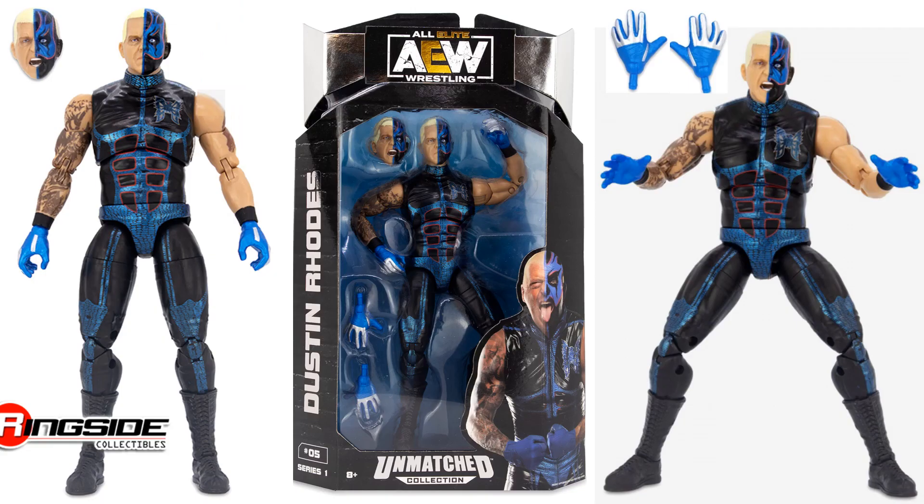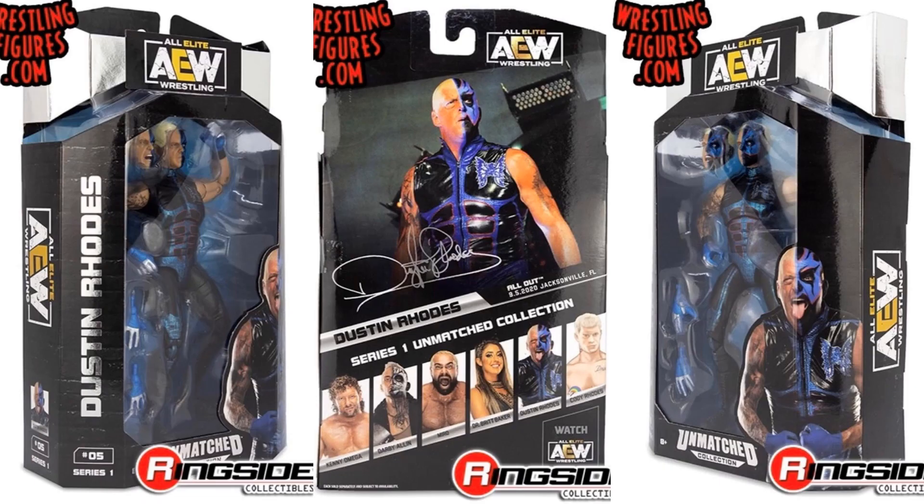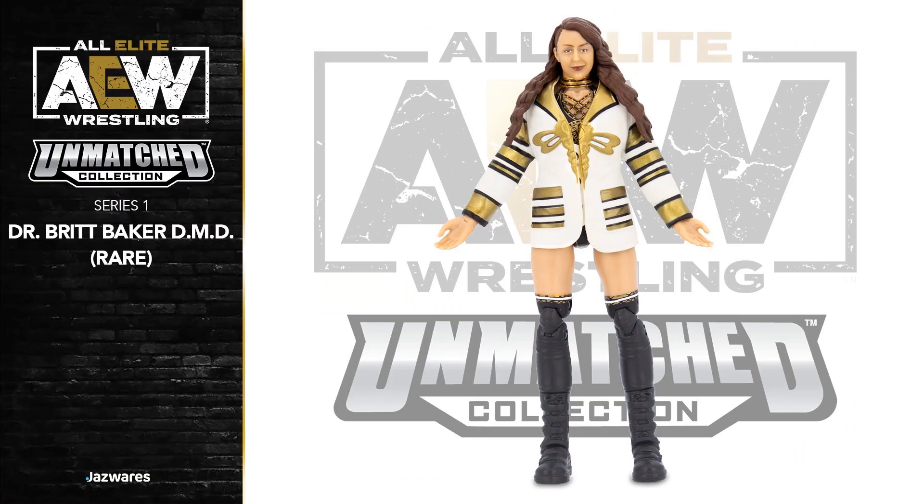The actual Dustin Rhodes figure comes with an extra set of hands and extra hair. That's figure number five in the wave. I do like this costume he's got on.